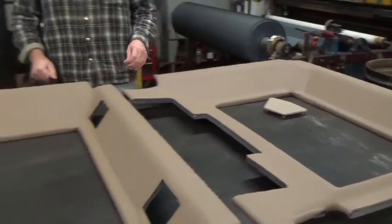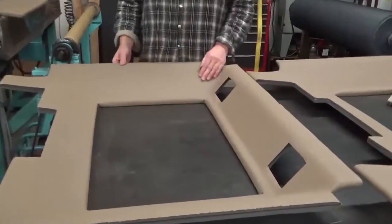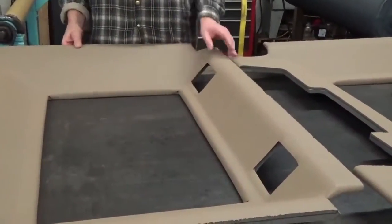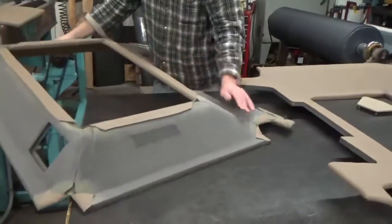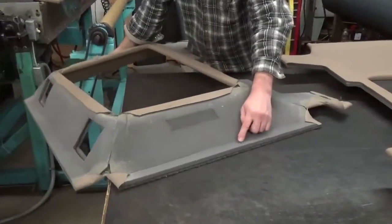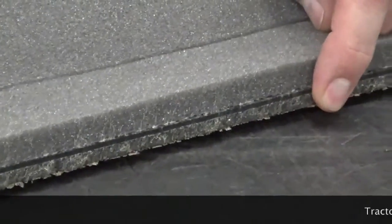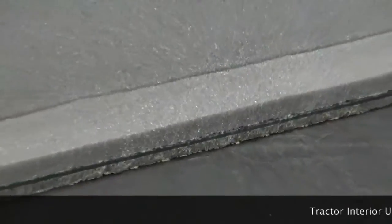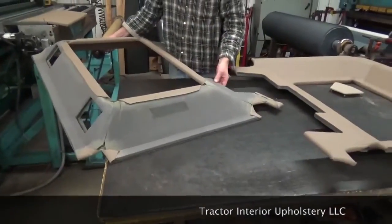The other model of the 55 series is a straight back. It has a square speaker on it like the 50 series tractor would have. Both models have a half inch full foam back on them, and it's sort of like a sandwich: a half inch of foam, then ABS plastic, then a quarter inch of foam, and then the vinyl facing. So there's quite a bit of sound absorption — a lot of foam in this particular product.